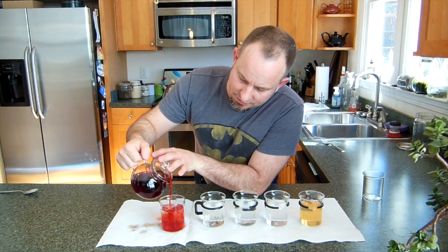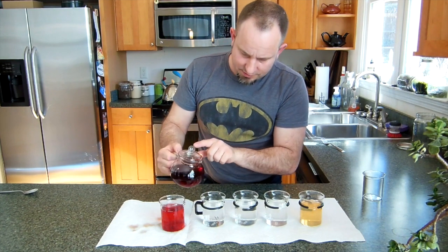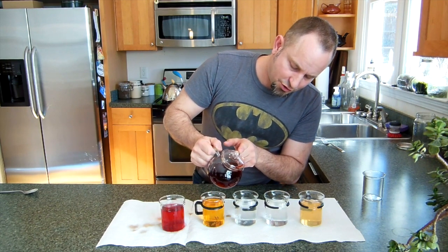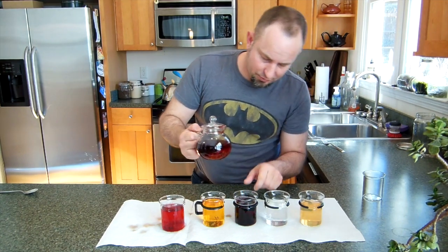We'll dilute some down so you can see the lovely orangey-red color. This is a little bit of lemon, a little bit of vinegar — so acid — and we get a yellow. And with washing soda or baking soda, a lovely purple color.